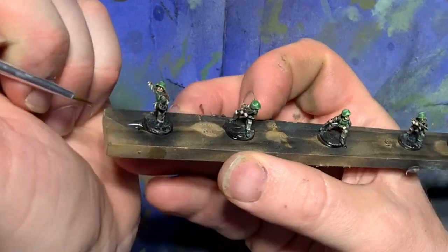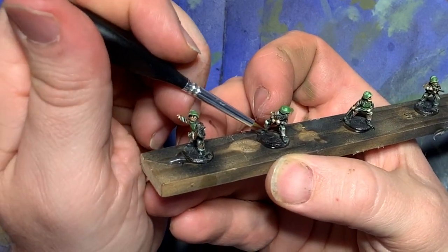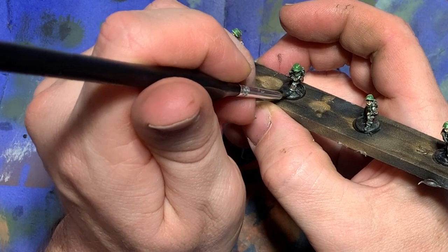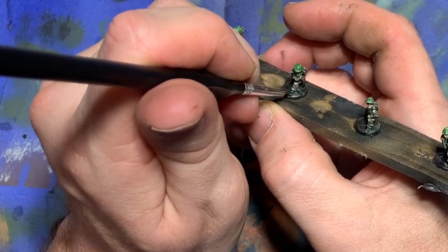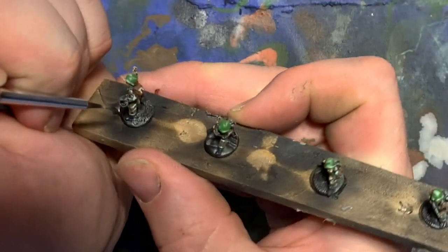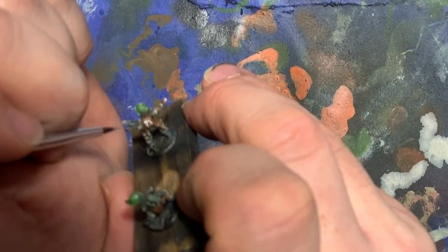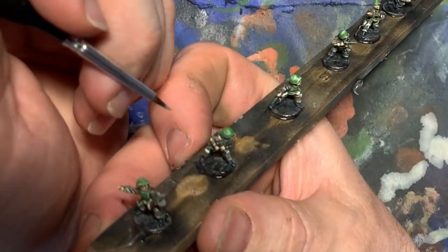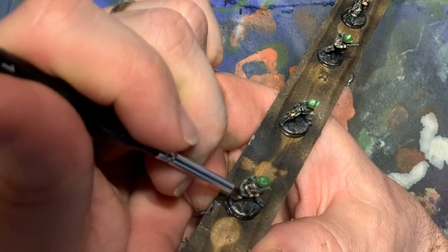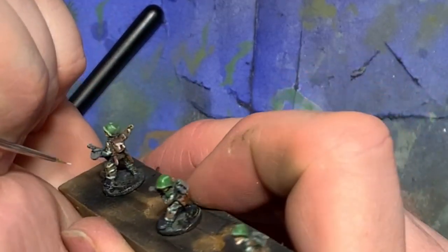Now I move my attention to the boots, and this is the easy part because the boots don't need any highlighting. They'll be dry brushed over slightly when I do the bases, so I just paint them German dark gray. Now I can move on to the metal areas. I don't really like to use metallics on infantry miniatures, so I paint anywhere that's metal dark sea gray and then highlight it with a little bit of blue gray.